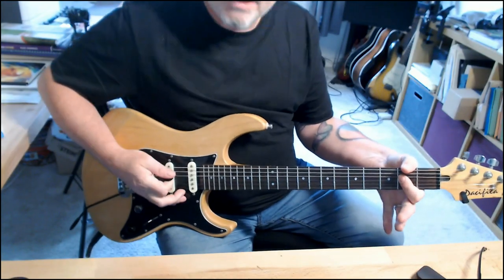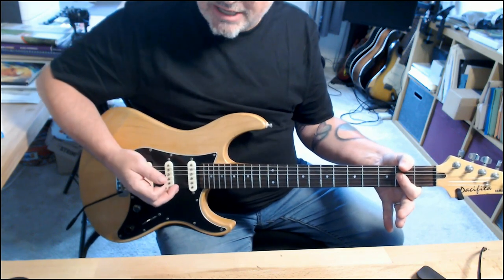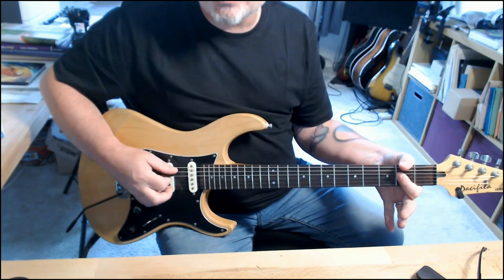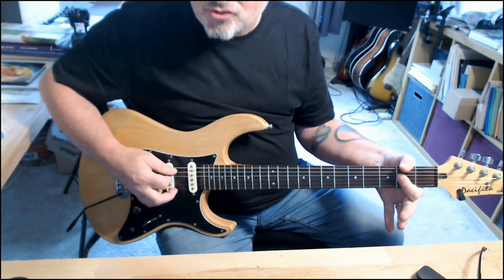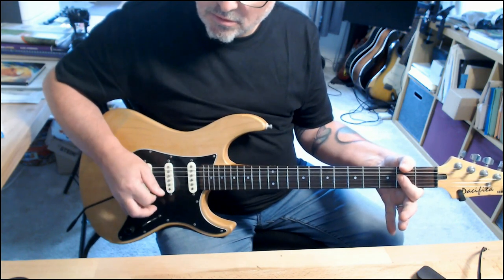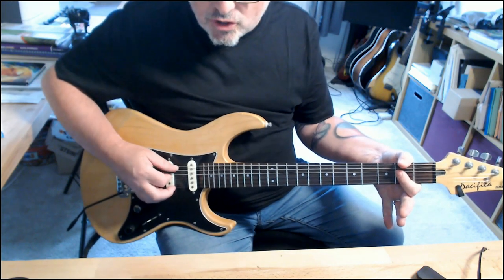So we've got that going on — this is the A chord. What we can do to get some cool stuff going is just play the A string as a drone using down strokes. You can put any number of drones you want into that.